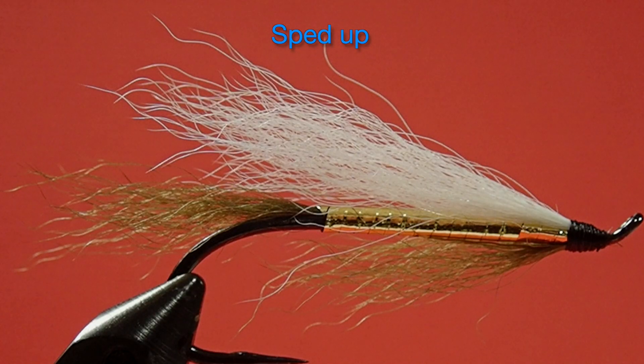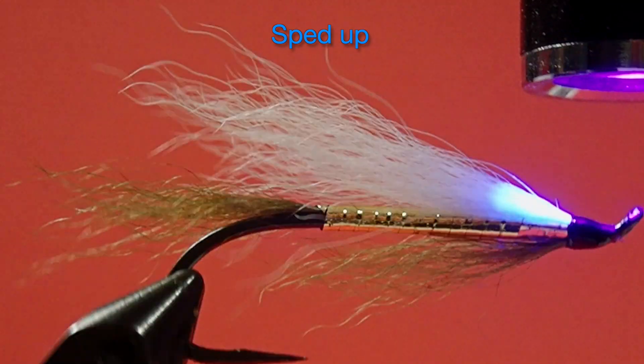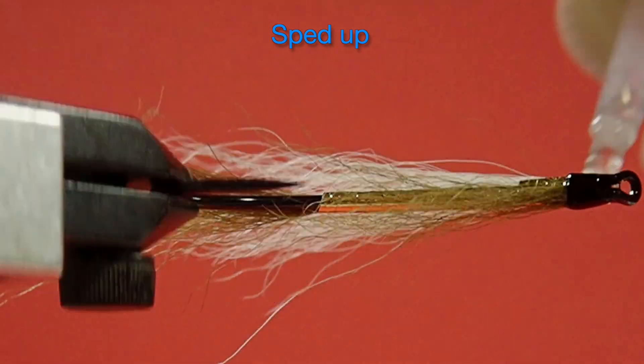The last step is our head cement. Start with a little UV glue, and then to retain the gloss we'll use a little top coat. There you go — the Washougal Olive. Very simple fly to tie, very quick. It's designed to get down and stay down in current. You can fish it on a long leader, it extracts easily, and it's an effective pattern. Check out the deep wet fly swing and how to fish this fly. Cheers.